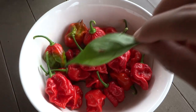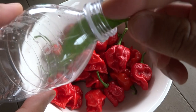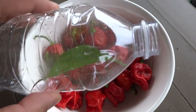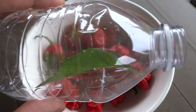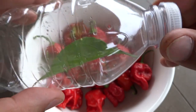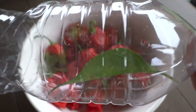So we'll go ahead and insert this in here. And then I'm going to add some more leaves to this so that it can eat once it hatches. I'll close this up but I'll create some air holes so that it can breathe. We will be back once it hatches and I will show you what it looks like.